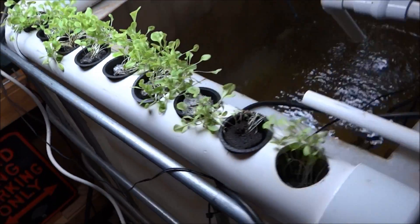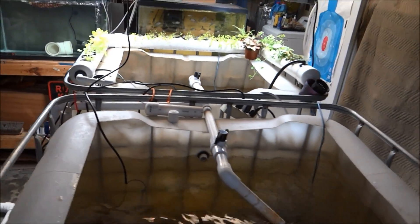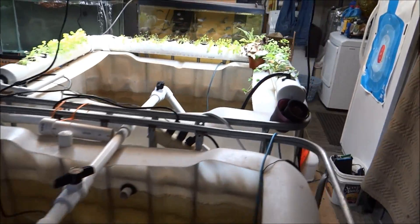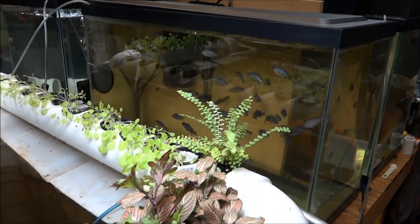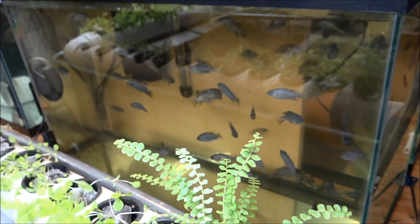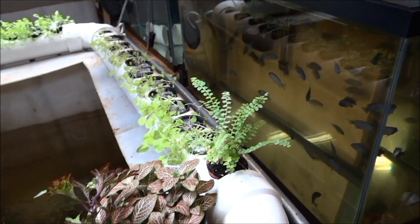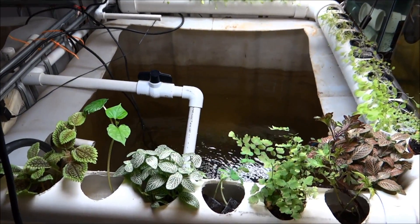There it is — this is the indoor aquaponics. Lettuce is about three weeks old, and those little babies over there are four weeks old today, as a matter of fact. 1881 MF on the Live Buzzing Channel, we're doing indoor aquaponics folks. Thumbs up if you love it.